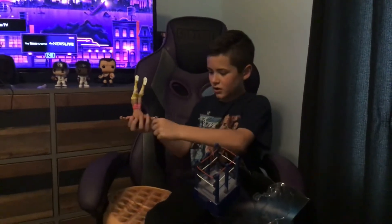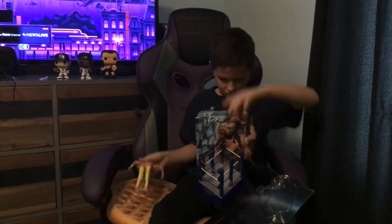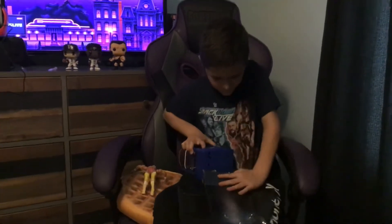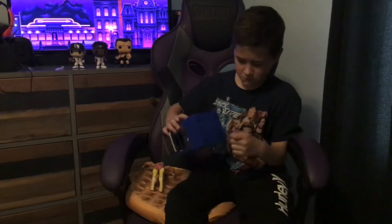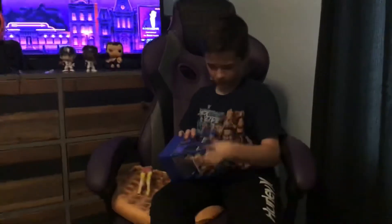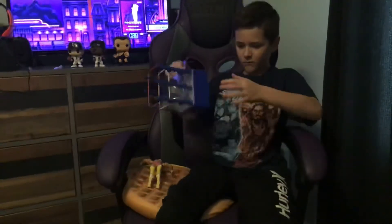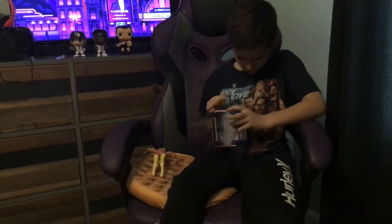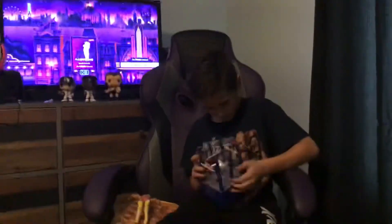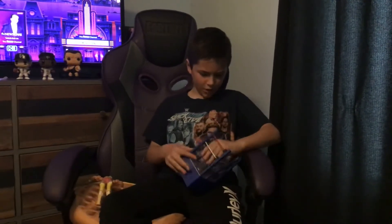That took a lot of energy. Let's see if I can get the cart out. So there we go. Now I've got to untie this. For now I'm just going to keep it like this. So it's kind of hard to open — I would recommend having scissors.